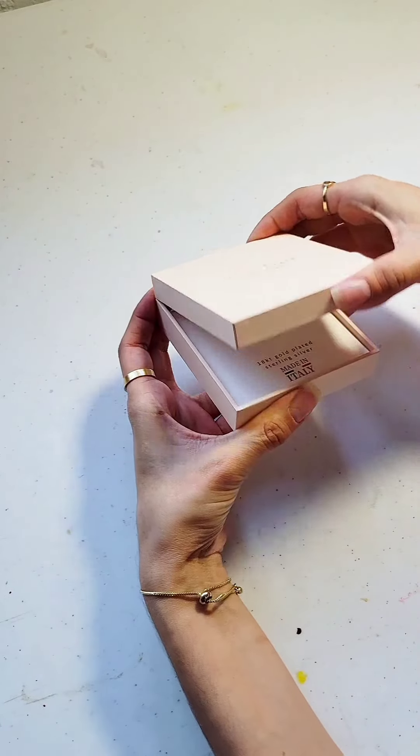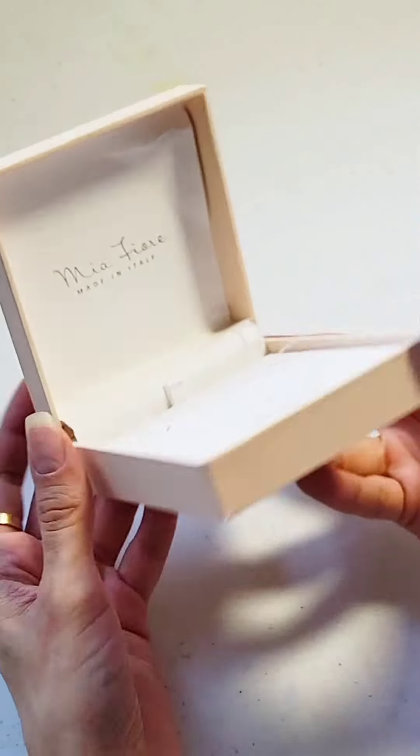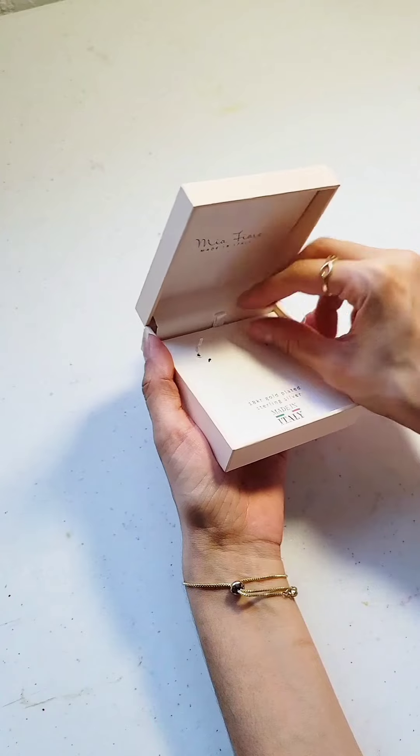Hey guys, it's Annalie. Welcome to Smash Elite Creative. Let's reuse a jewelry packaging box for another gift.